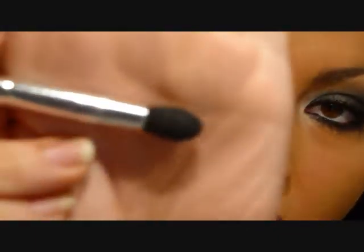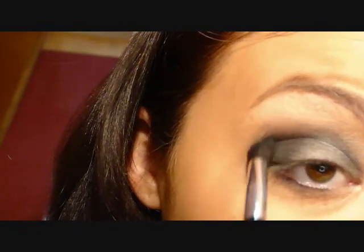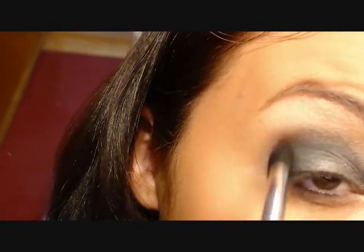Next, I'm going to go in with a contouring brush — this is by Revlon. I'm going to be applying this, which is also by Bedhead, and this is called Black — it's a matte black. Make sure that you dust off any fallout. I'm just going to apply it in the crease and keep building until I get the color consistency that I want, just keep applying until you get it as dark and get the shape that you want.